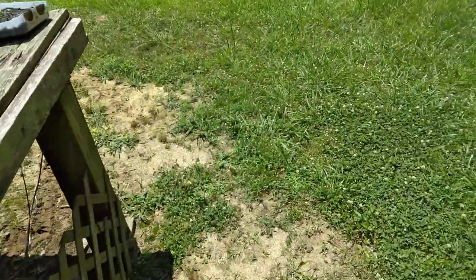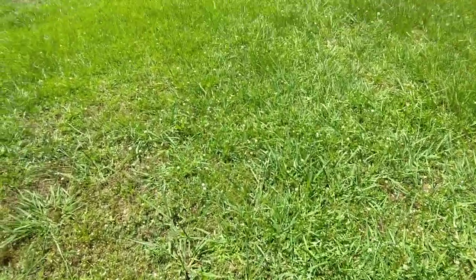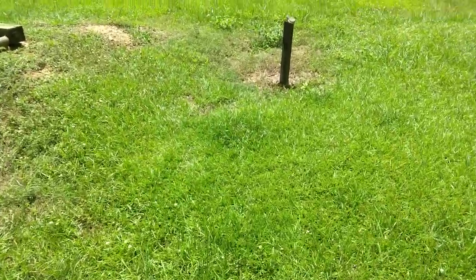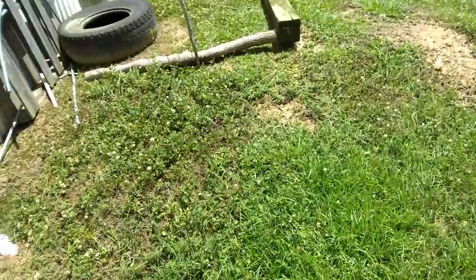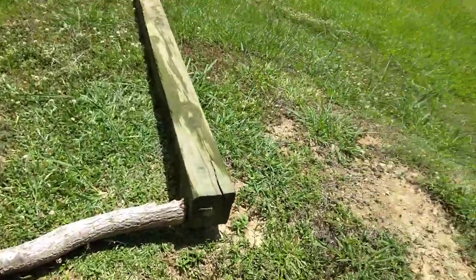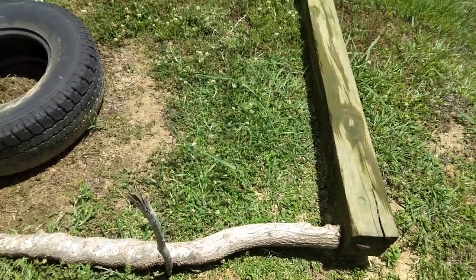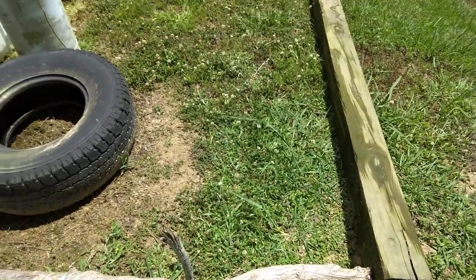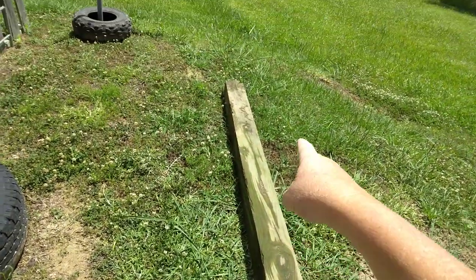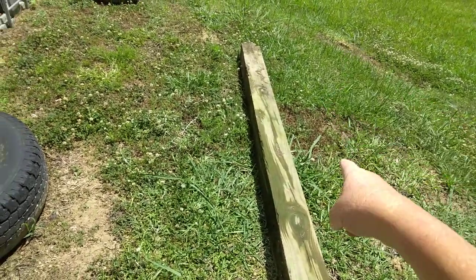So let me show you where the bed is going to be at. Again, I'm trying to stay small because I'm just one person, but you know we may have to expand it. Right here is where I'm wanting to do it. I had that 6x6 right there under the porch, so I pulled it out here.